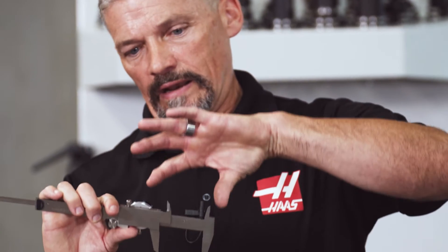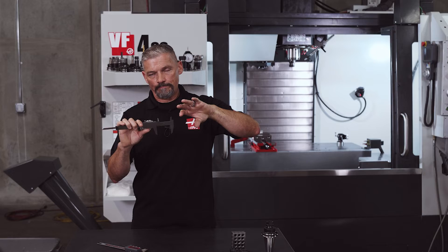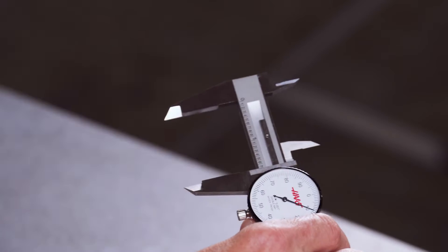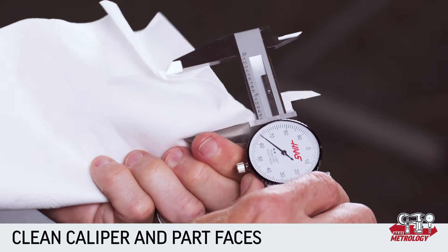The next most common is probably taking an internal measurement using the smaller jaws on top. Again, it could be between two square edges or on the inside of a round hole. Before we look at making these four types of measurements, remember to check that the caliper faces and the faces of the part you're measuring are clean.